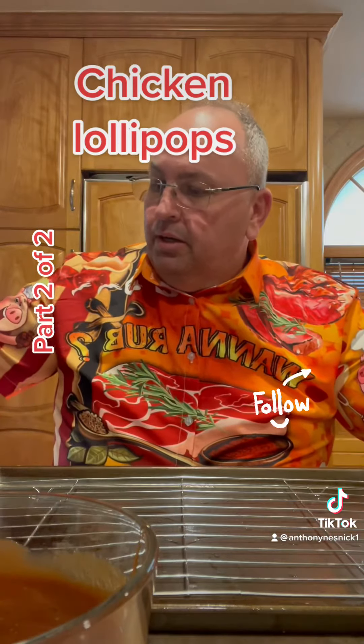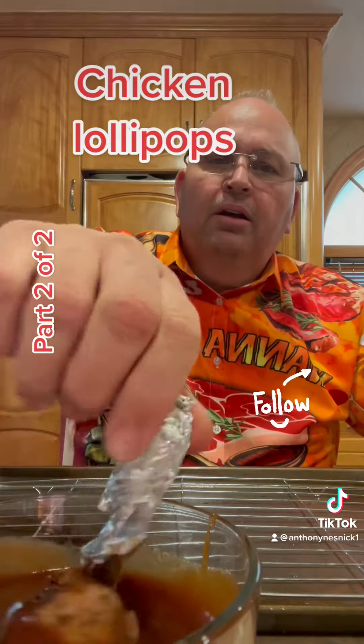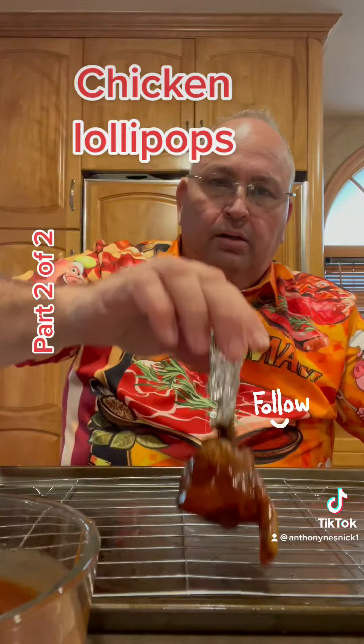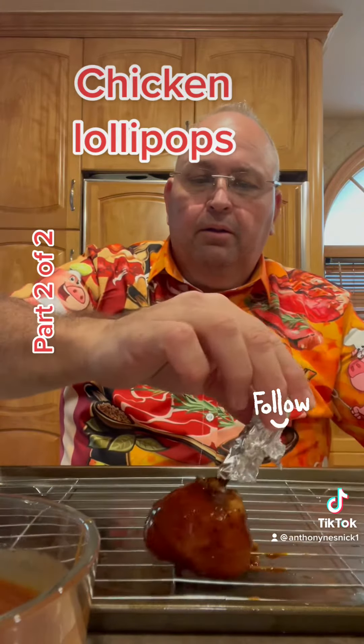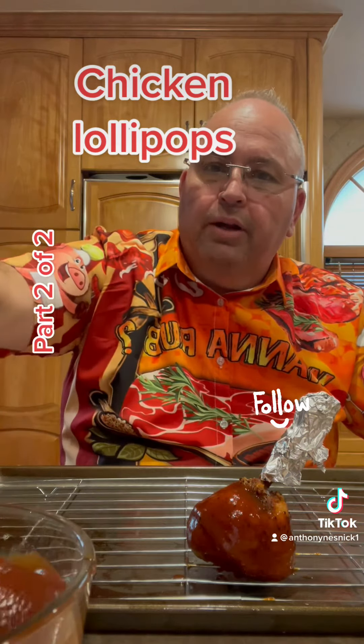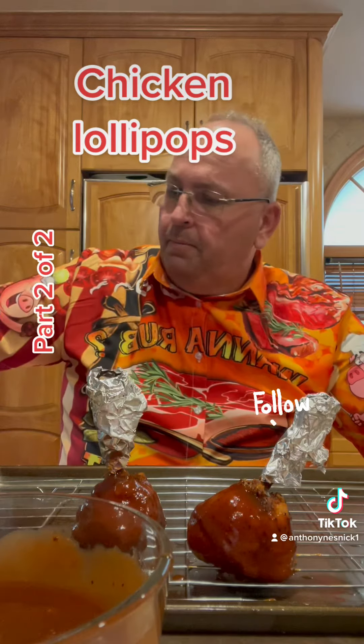So the lollipops are out of the oven at 170 degrees, and now we're going to dip them in barbecue sauce and place them on a rack. Swirl it around good and continue for all of them. We're going to put it back in the smoker at 300 degrees for one hour and let it caramelize the barbecue sauce.